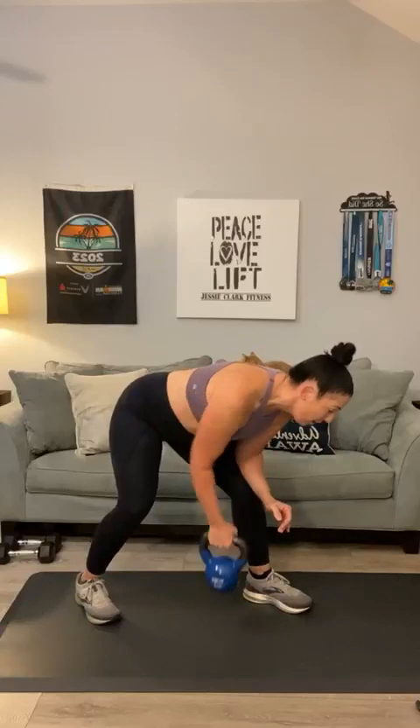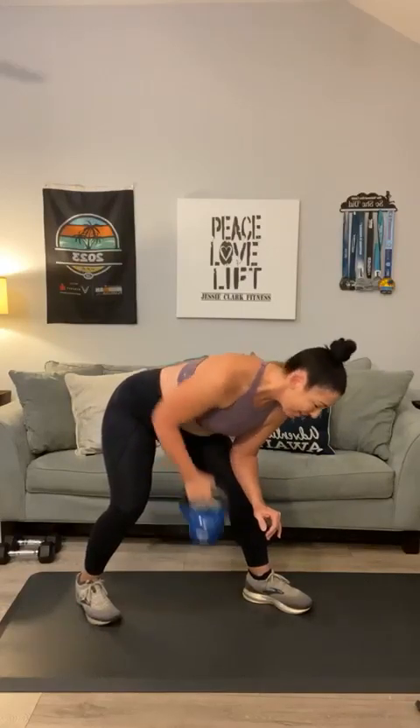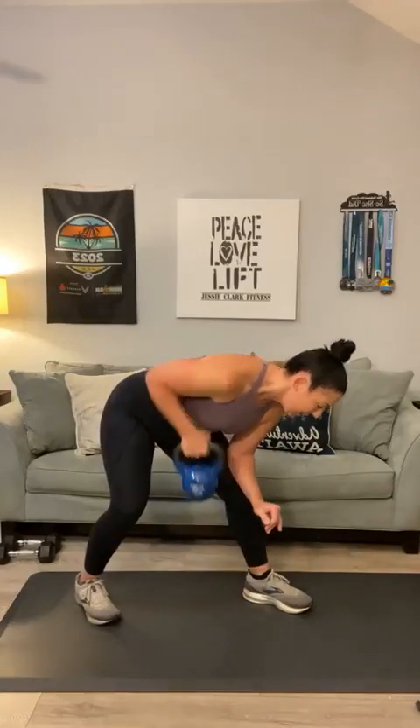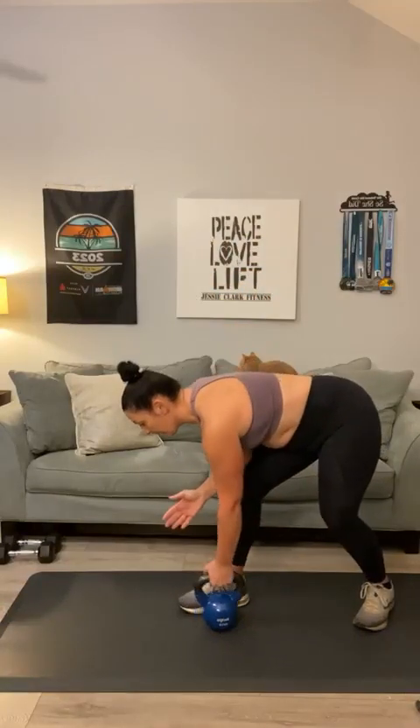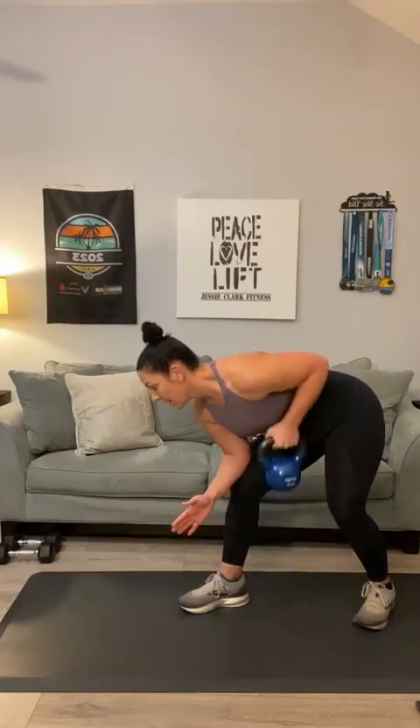Third movement — you're going to go into a bent-over back row, one elbow on your knee. Ten each side. Keep that elbow closed. One through ten. Switch to the other side — second arm, one through ten.